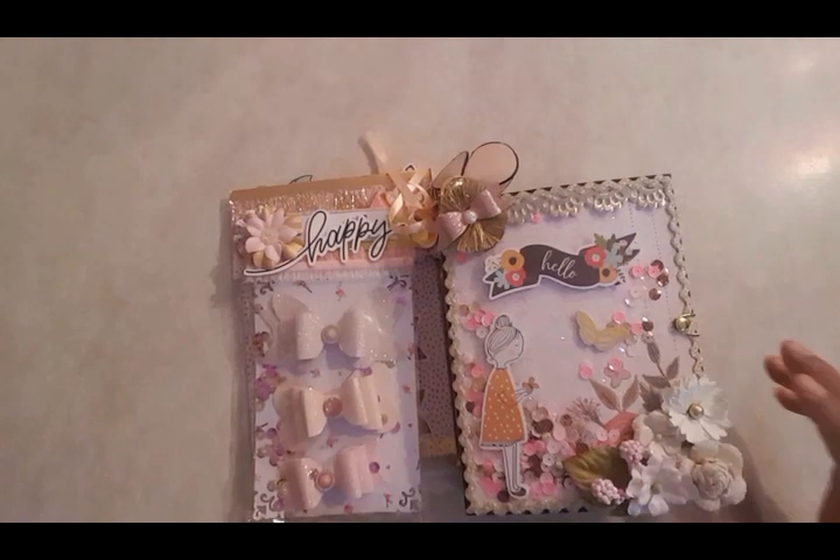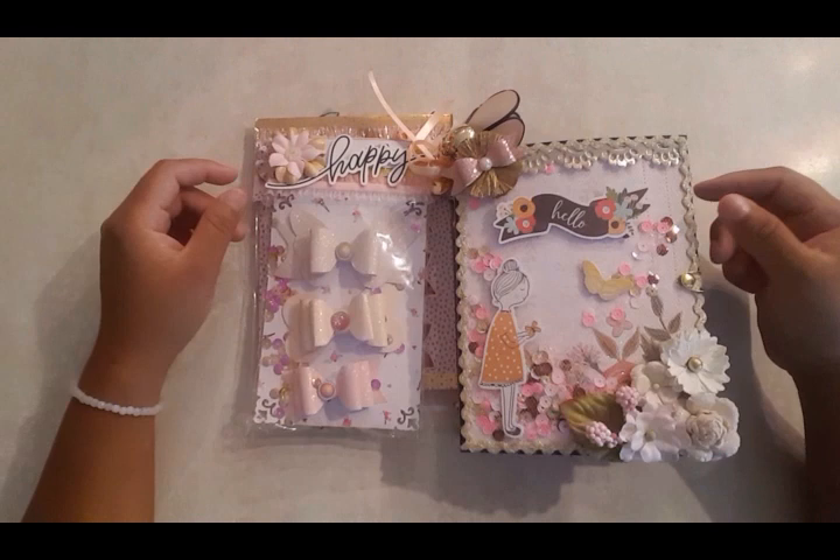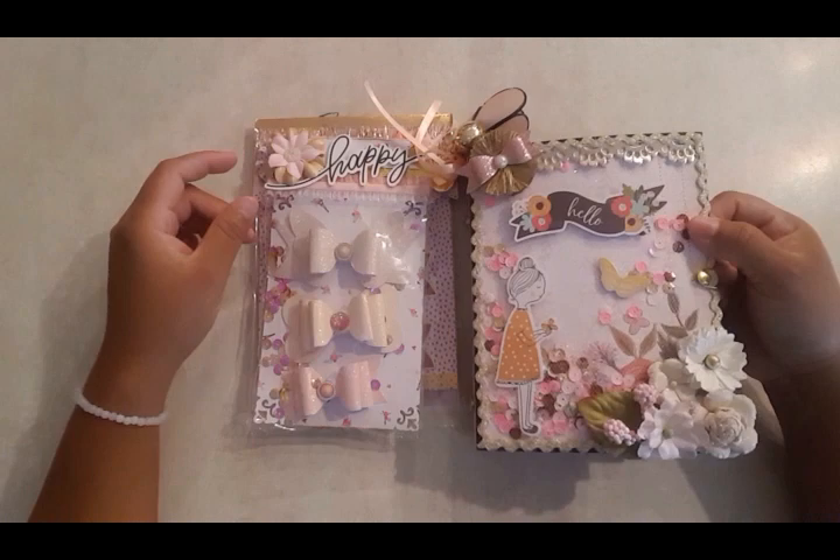Hi everyone, welcome back, it's Claudette. I have a project share for you guys. I just wanted to go ahead and give you a little glimpse of what I've been working on.